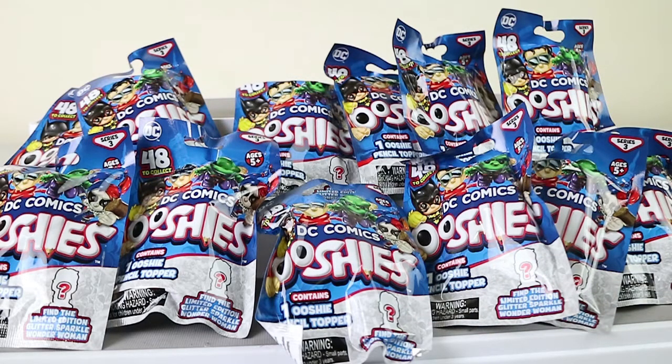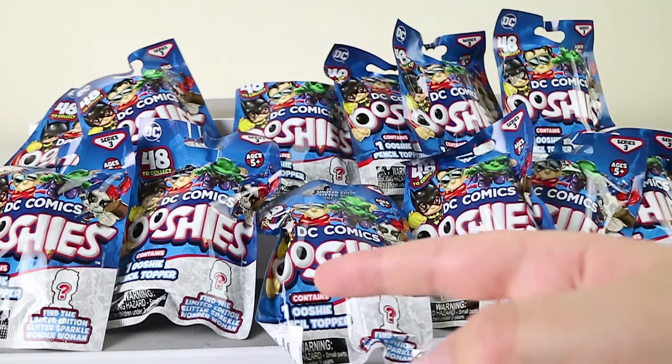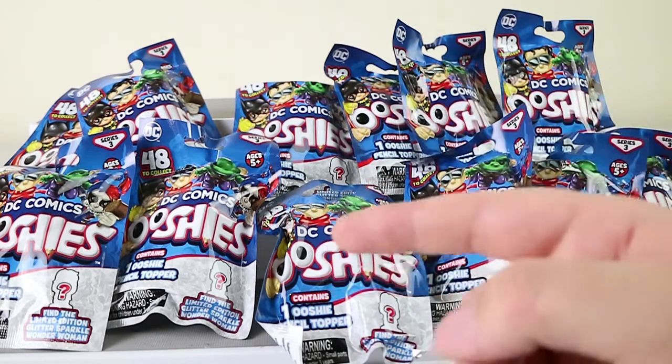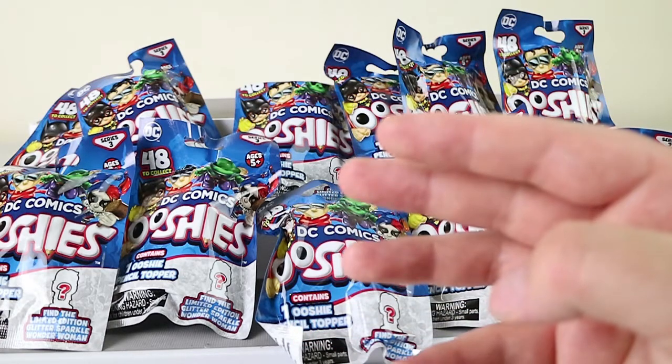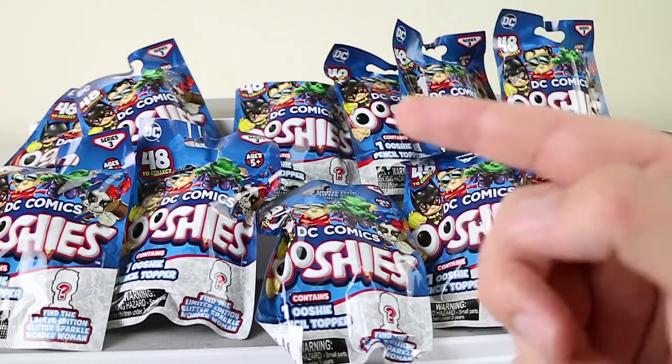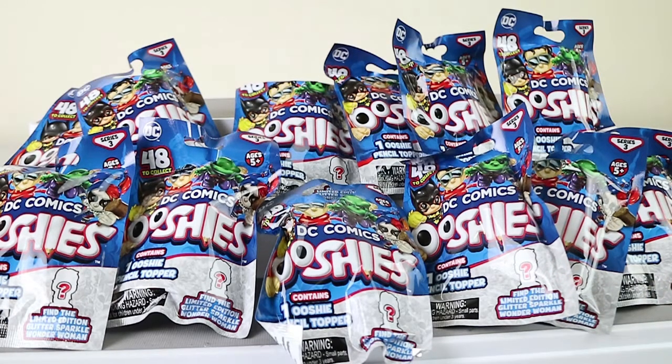We have series 3 DC Comics Ooshies — woohoo! It's the single blind packs. They are out and about. Our local came out and they basically had everything. They had series 1 of Pixar, series 3 of DC and Marvel, and also the 12 packs of all of them, but no 4 packs. They also had the advent calendars if anyone is looking for those — Kmart does have those now, or at least some Kmarts do.